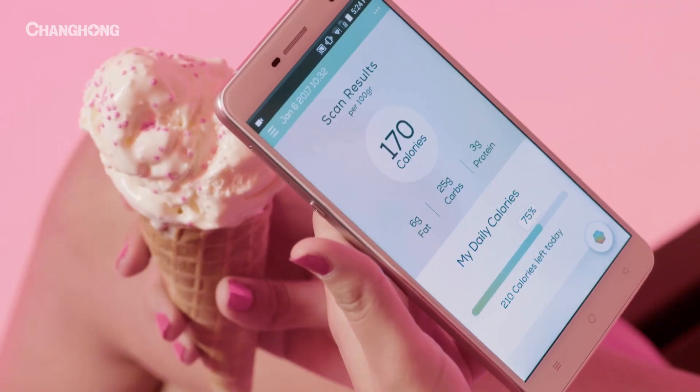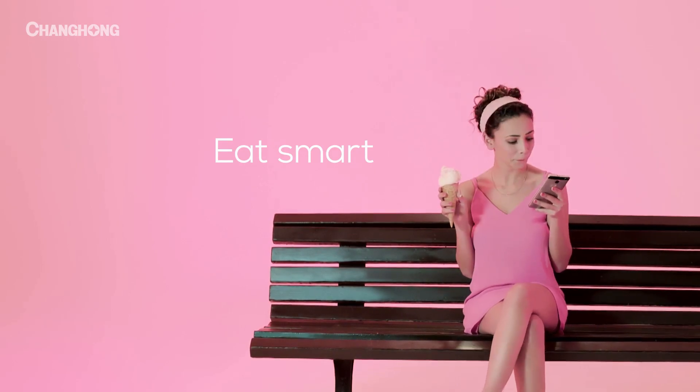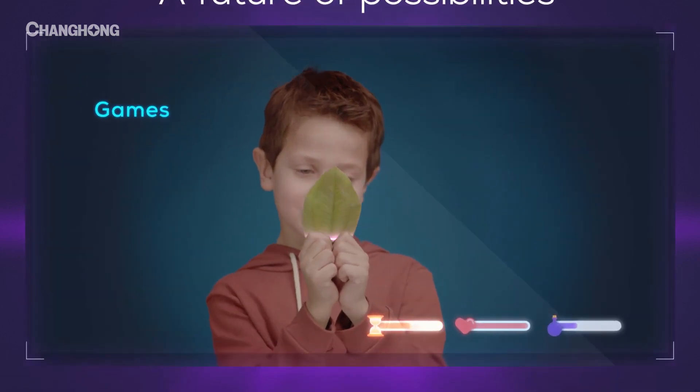It's a brand new way to experience the world and all the sweetness it has to offer. Imagine a future where a phone can scan your skin or bring the real world into a virtual game.